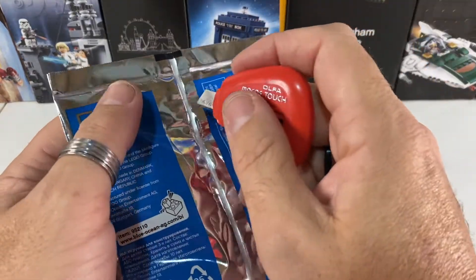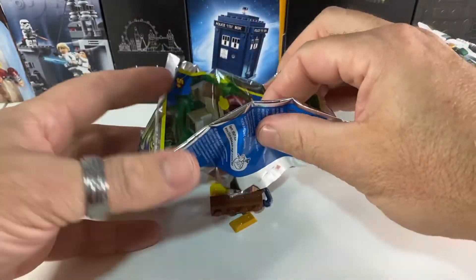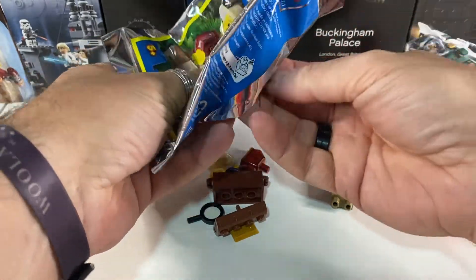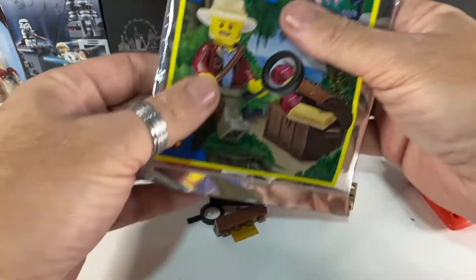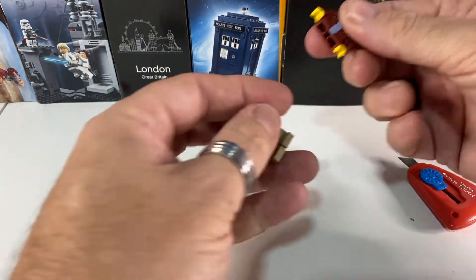So first job is to open this up and see what we've got inside. As magazine sets go this has got quite a few odds and ends in it. Sometimes you just get a minifigure but we've got a fair few accessories with this set. So find his legs first of all.